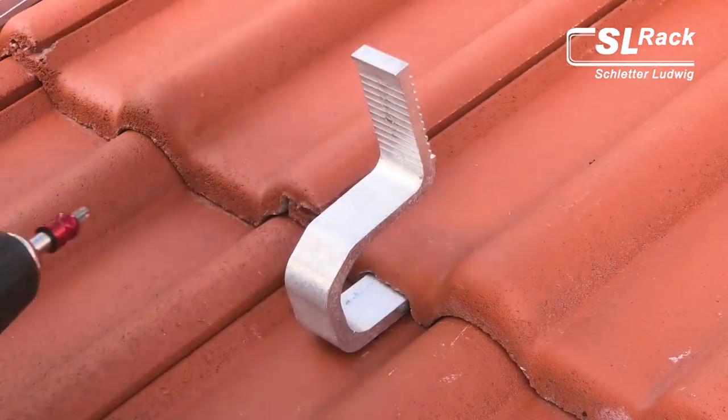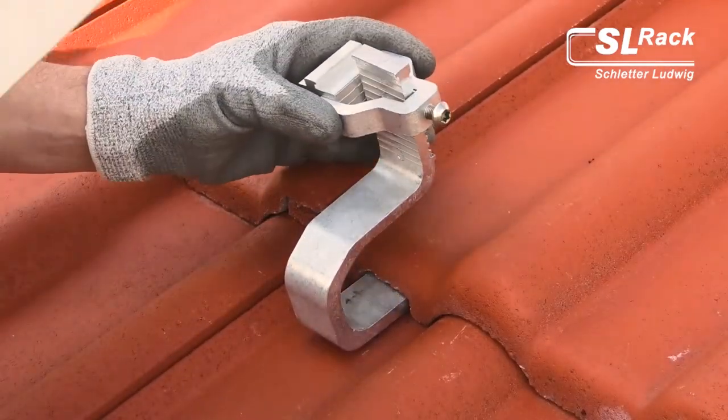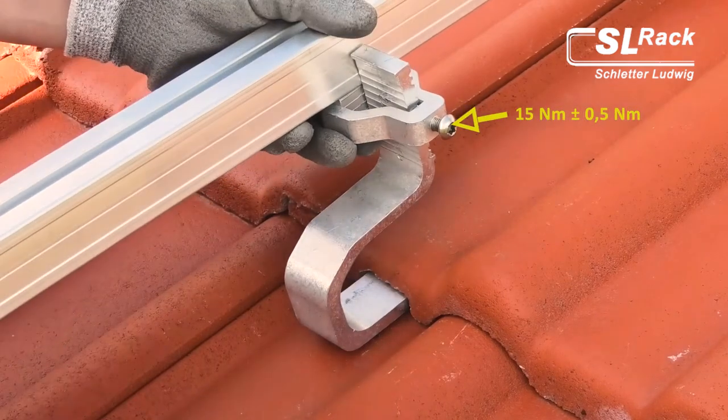Due to the large hole spacing, the use of M6 screws is possible. And all of this with only one tool: Torx 40.